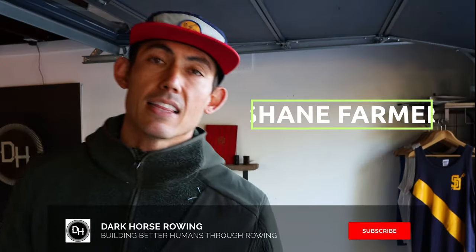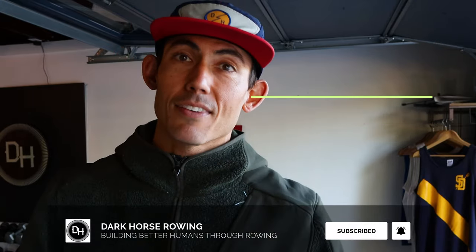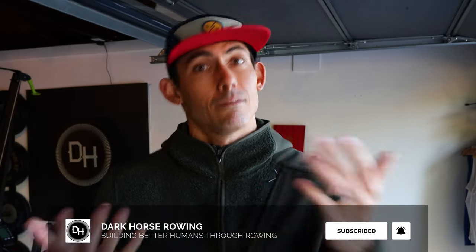If this is your first time here, welcome. I'm Shane Farmer, and this is Dark Horse Rowing, where you build the life that you want to live, and we just happen to use rowing to help you get there.